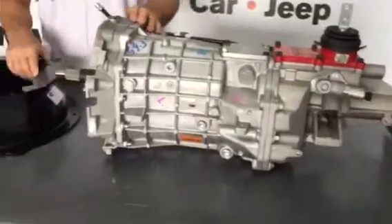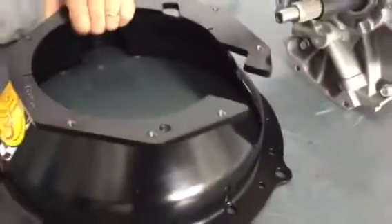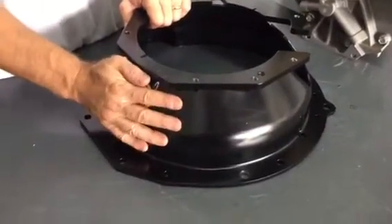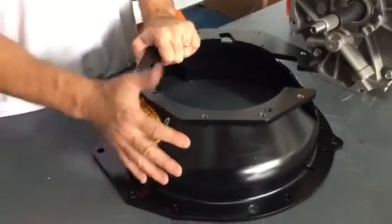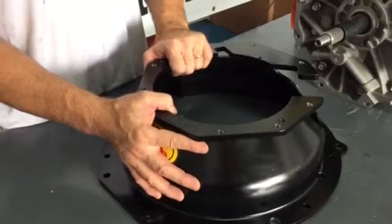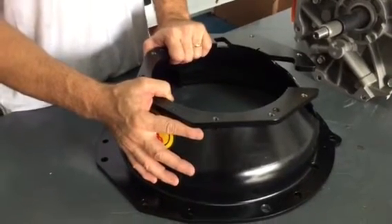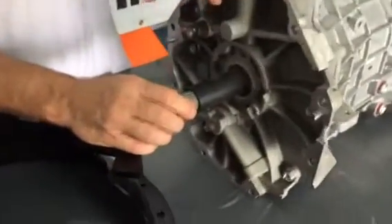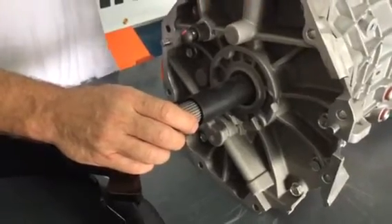Towards the front of the transmission we have the bell housing. This is the QuickTime steel bell housing — it's a great bell housing. For one, it's all steel so it's going to protect you as a scatter shield. Two, it has very close machine tolerances, so you're going to have the bell housing and the clutch indexed a lot more consistently. As far as the clutch goes, this transmission will accept either a mechanical clutch or a hydraulic clutch.